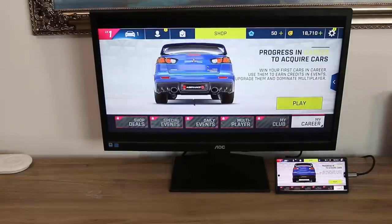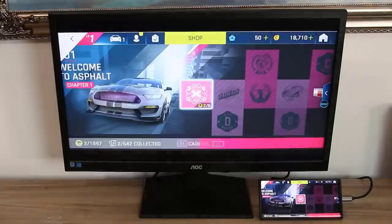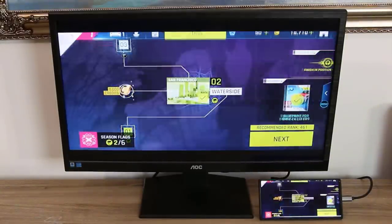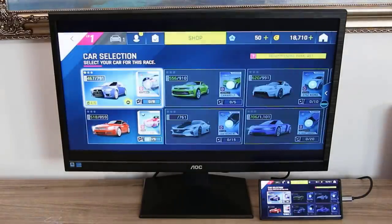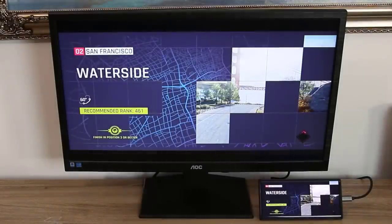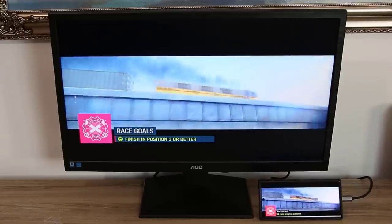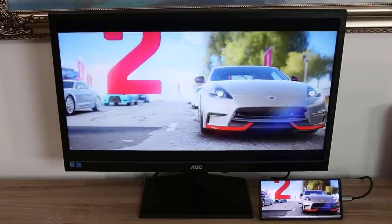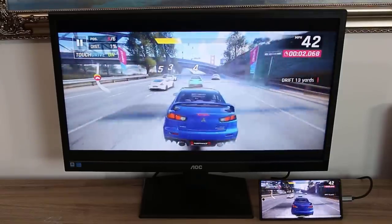Here's my setup — let me grab the controller and play using it so you can see how well everything works together. Let's click play, choose one of these races — let's go to the waterside. The graphics on this game are stunning on the Note 10 Plus — highest quality, 60 frames per second, no stutter, no lag, as you can see on screen.